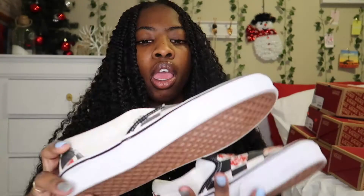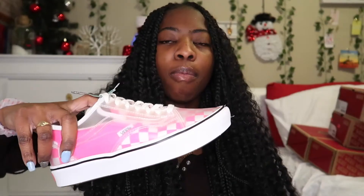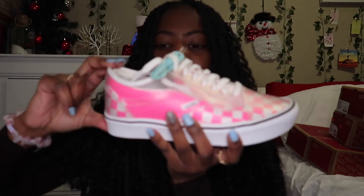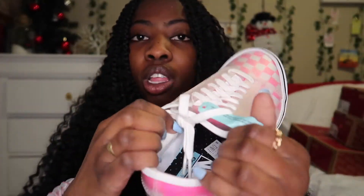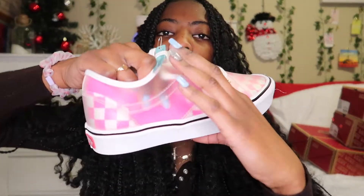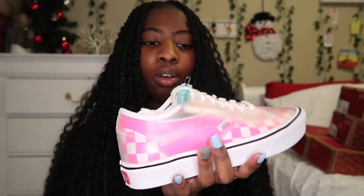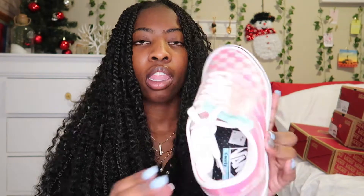The next pair is these slip-ons and these are a collab with Vivienne Westwood. They're just black and white checkerboard and they spell out a word on here, but I don't know what word it is. They're kind of a mix of both shoes — the slip-on Vans is on the inside and then the regular old school Vans is on the outside but it's clear. The shoe on the inside looks so pretty. I really want to cut the clear part off, and then the inside has the comfy cush.